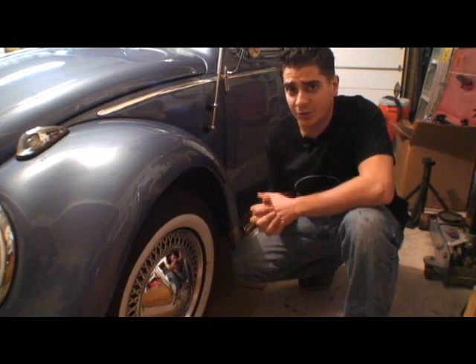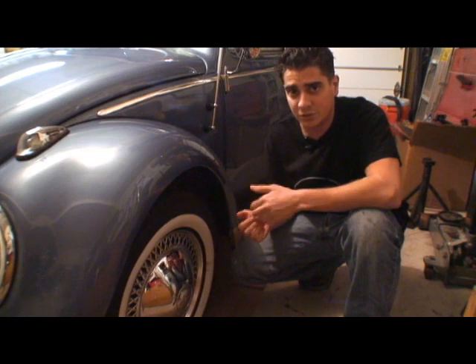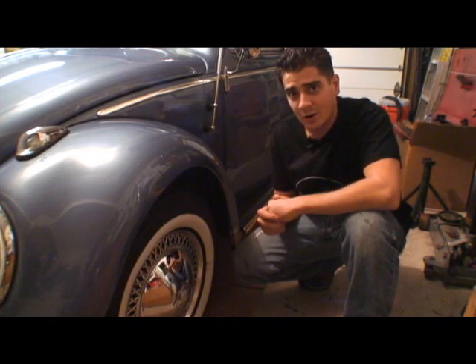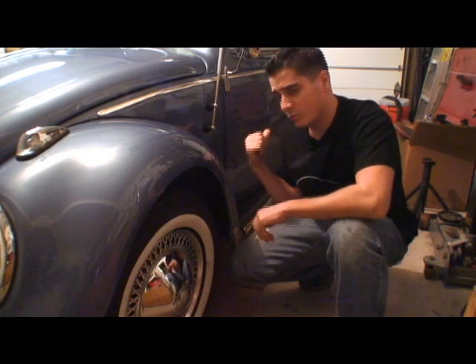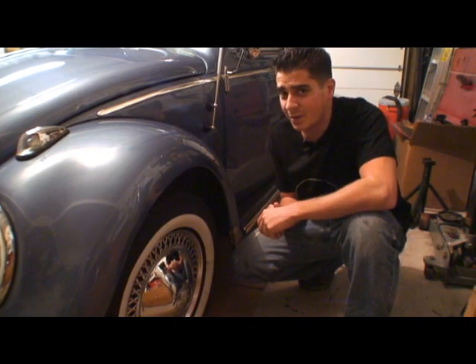Some people ask me about tire pressure, and if you look in the old Volkswagen manuals that came with the cars when you bought them from the dealerships, they'll tell you the tire pressure for the front tires is about 17 pounds and then the rear tires are about 23 to 25 pounds at the most.